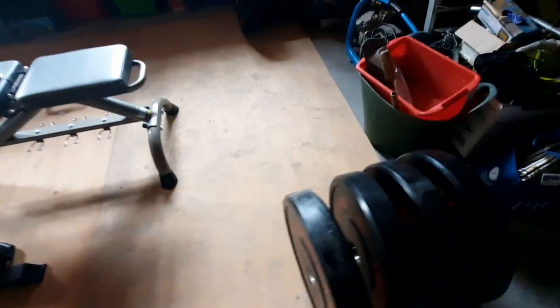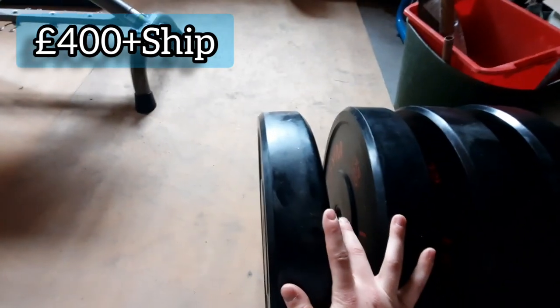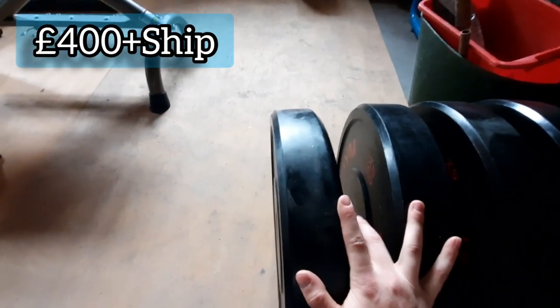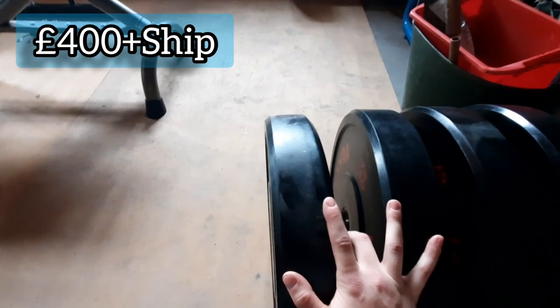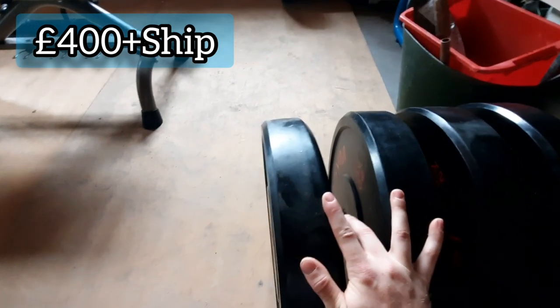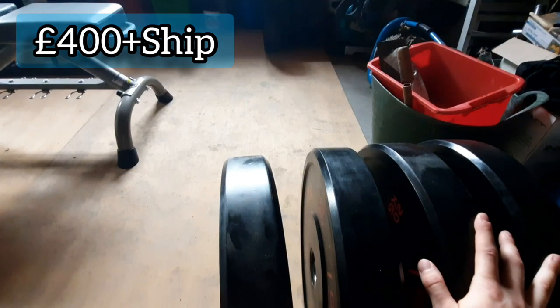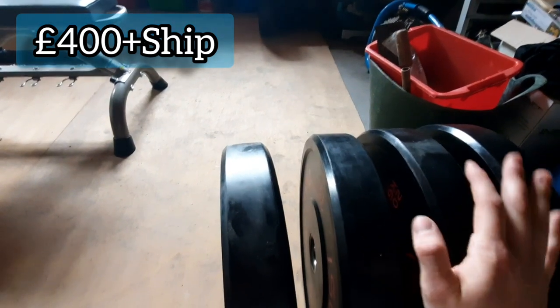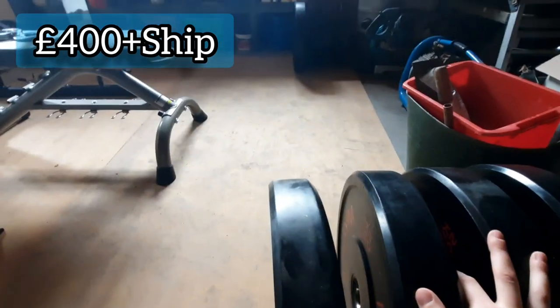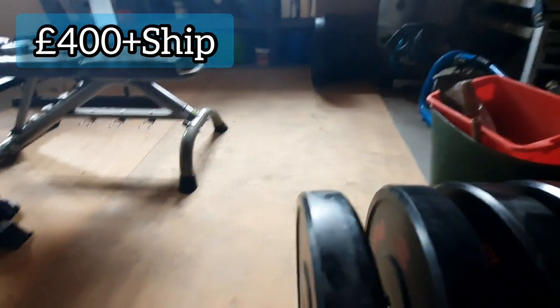Going on to my bumper plates — per two it cost £100 plus £20 shipping. I ordered them all together, so it was £400 for the weights and the shipping came down to £50 because I did a bulk order. If you have any questions about my home gym setup, comment below.